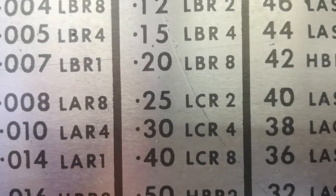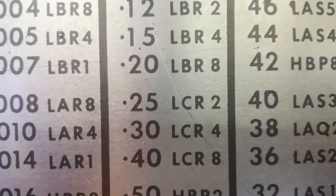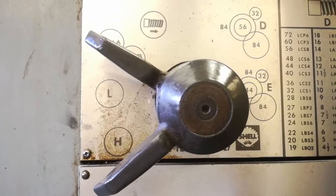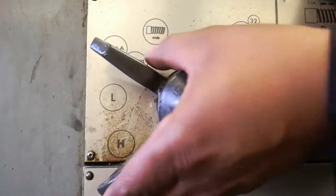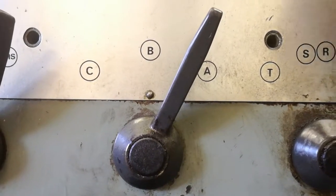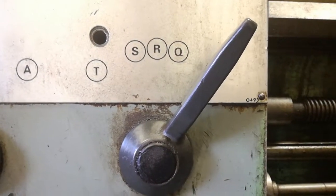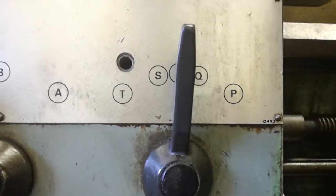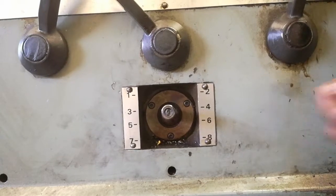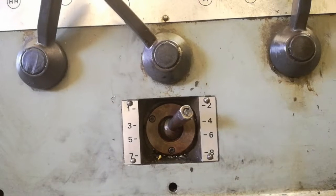We need to move the levers to LCR2. There are four levers we are going to move in order to get the code. Lever number 1, we will put it on L. Lever number 2 goes to C. Lever number 3 will go to R. Then the final lever, which is a little gear lever, will go to 2. That code is now complete: LCR2.